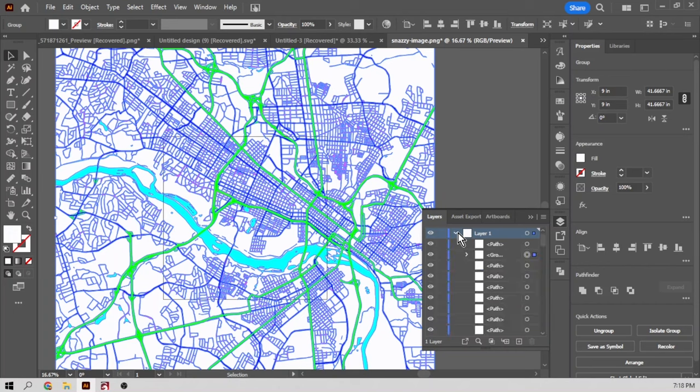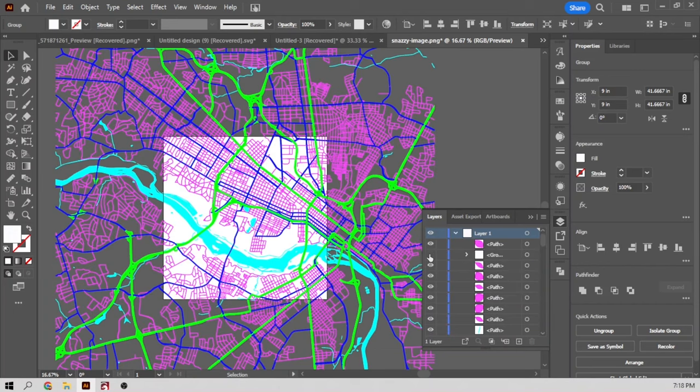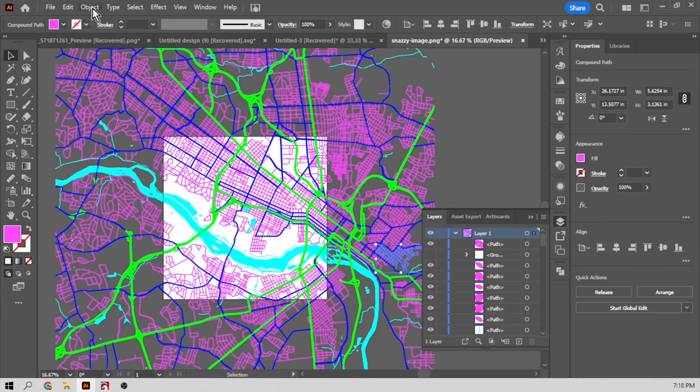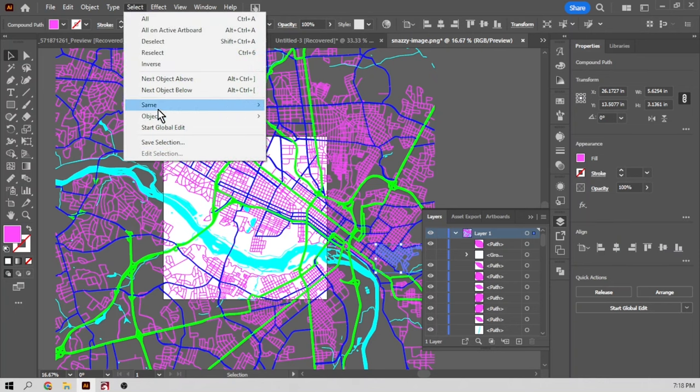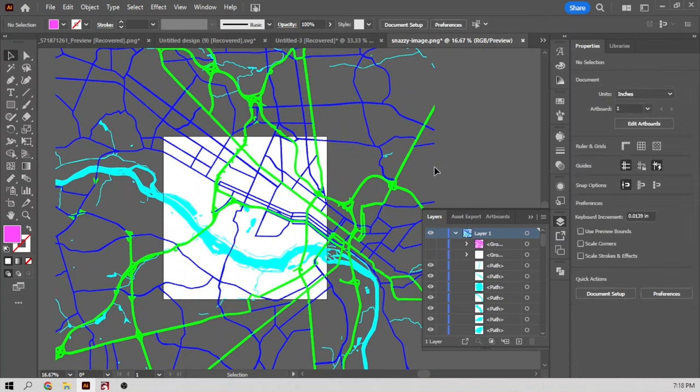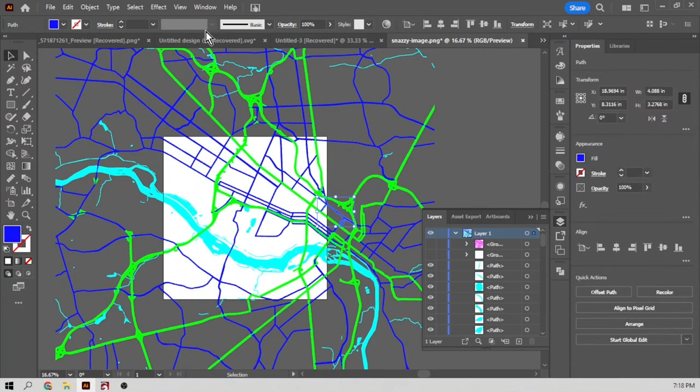Now we're going to separate this into layers. I'm going to select the white and say 'select same appearance.' Now we're going to group all of the whites so they're all together and then I can hide that layer. Now we're going to select the pink and say 'select same appearance.' We've grouped all the pink together — Control G and hide it. Get it out of the way.